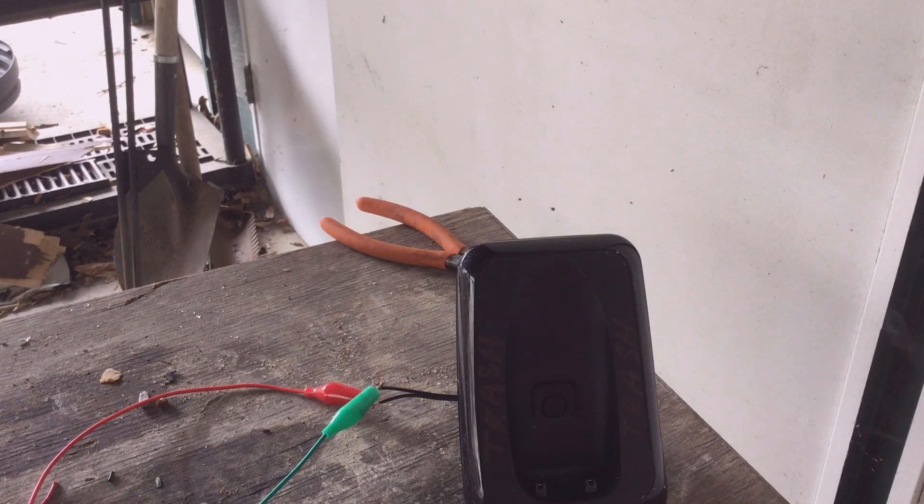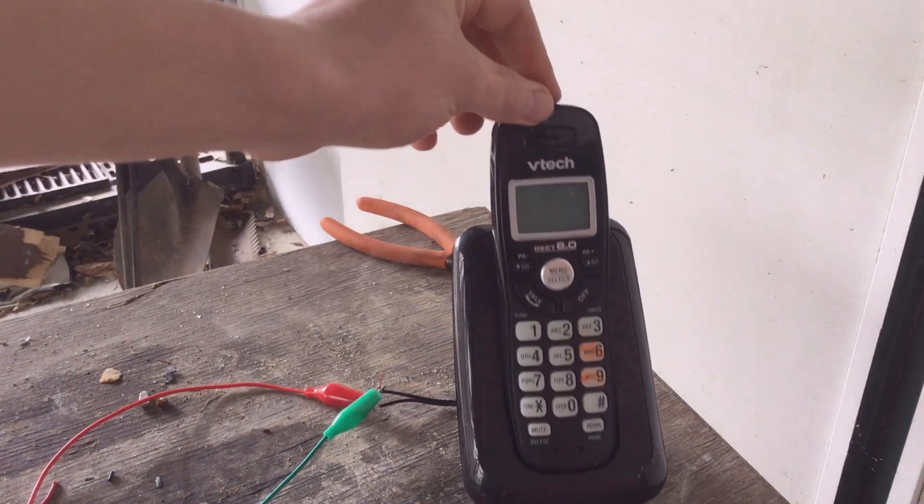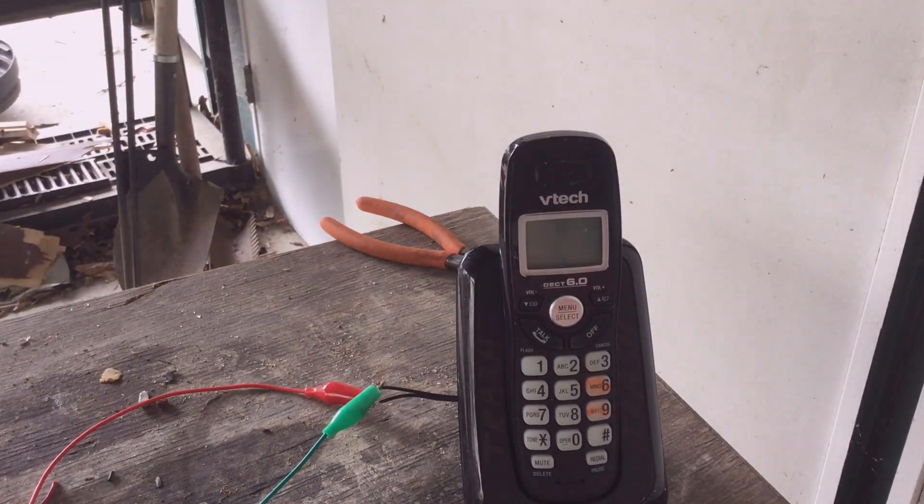Now at 40 volts. I don't really want the battery to catch fire in this thing — that would be a disaster — so I'm gonna remove it. It's not lighting up anymore but smoke is coming out. We are at 48 volts.